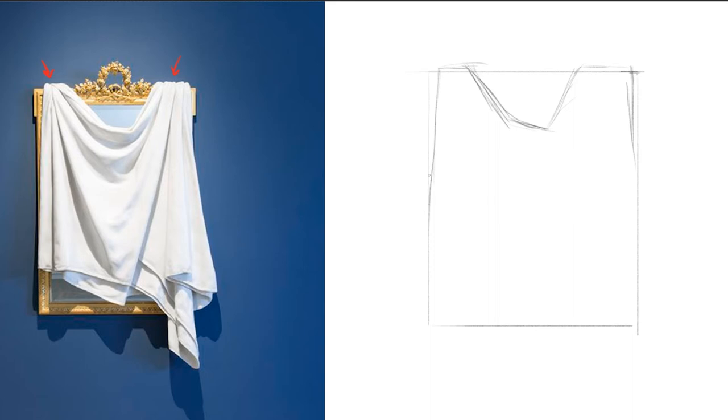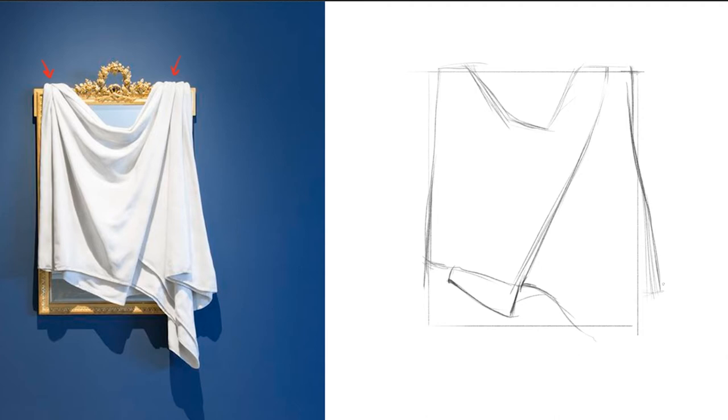Look for the really big shapes. Then you can come back and knock in those smaller detailed folds. I know it's really hard, but try to look past the small details. Get the big shape in there first, and then the small details are going to look so much more clear and make so much more sense on your page when you do get to them. Thinking about weight here — you have two points of tension at the top where you see those two red arrows on the picture, and everything is just draping down from those. We have a lot of pipe folds on the right, so we can knock some of those in.